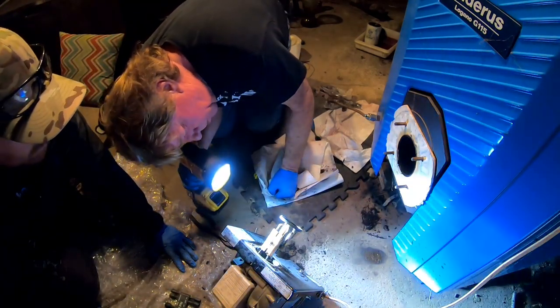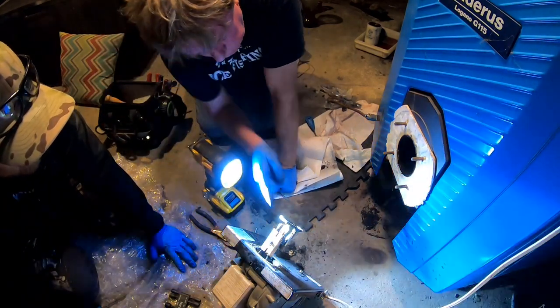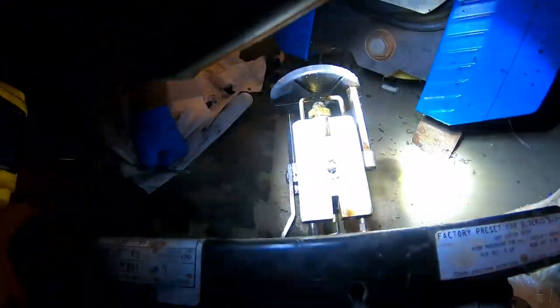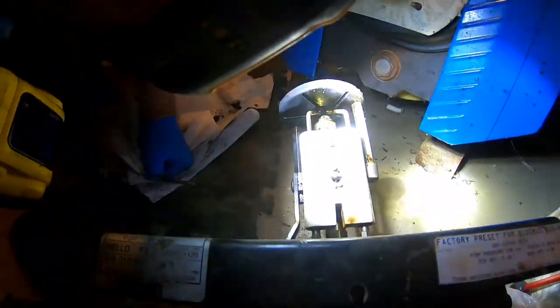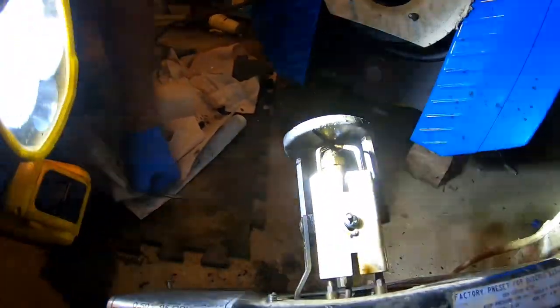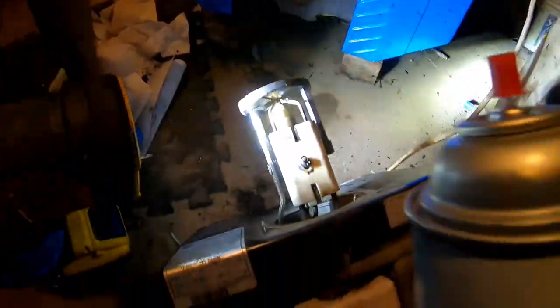Very carefully, we have to use the open end wrench and twist that nozzle off. We can't bend these electrodes — they're gapped about an eighth of an inch. They have a set gap and we don't want to mess with that. It's factory set.